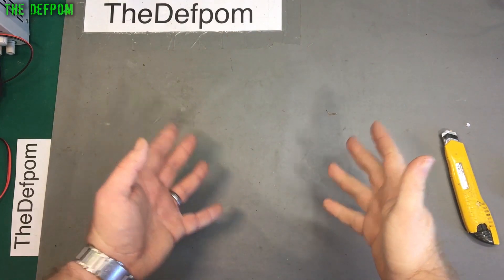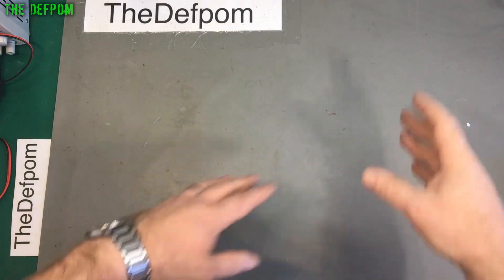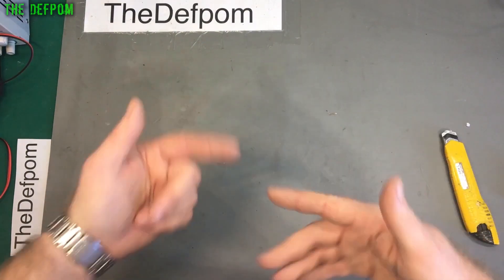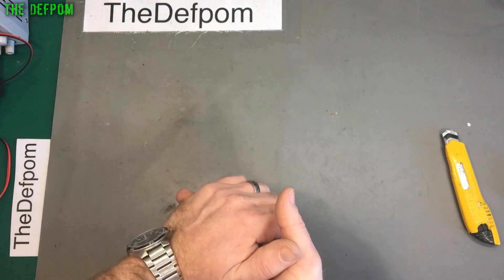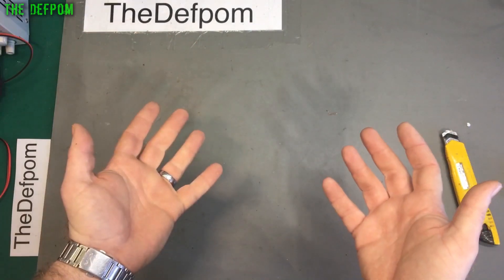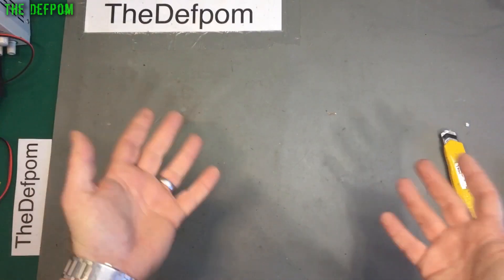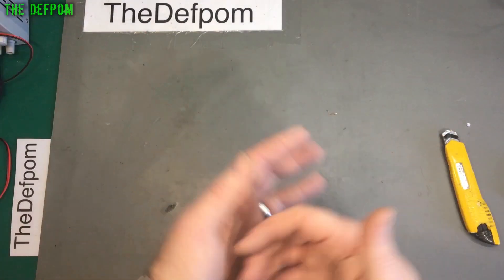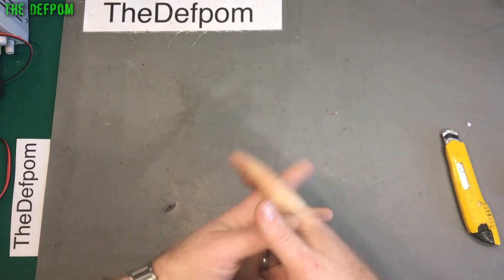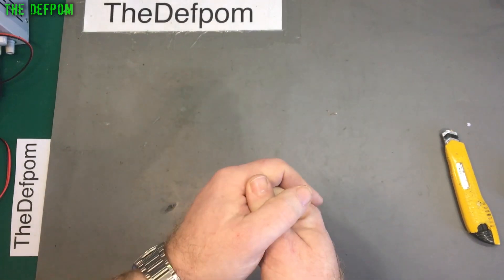Thank you very much to my Patreon supporters. If you're interested in supporting me to help me buy items, mailbag, or projects to work on - test equipment to repair, that kind of thing - any money goes towards that and is helpful. Because it is expensive buying test equipment to do repairs on, especially if I'm not actually going to be using it that much. Having Patreon supporters and people that donate via PayPal is very helpful. So if you're interested in helping support me and contributing to the channel, please check out my Patreon page down in the description.